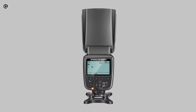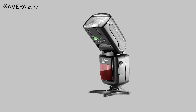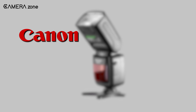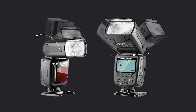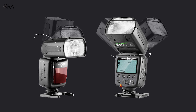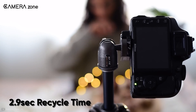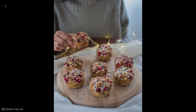Next on this list is the Neewer NW561, a sleek speed light flash that includes a shoe mount and supports a range of camera brands like Canon, Nikon, Panasonic, Olympus, and more. You can tilt the flash head from minus 7 to 90 degrees and rotate up to 180 degrees, giving you the opportunity to choose the direction of light with ease. Its 2.9 second recycle time ensures that you can shoot food products quickly and effectively.